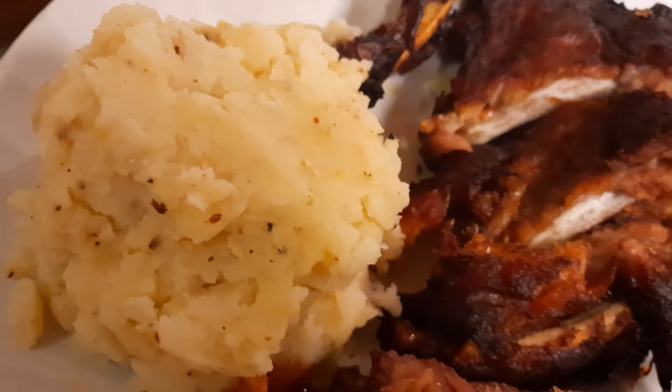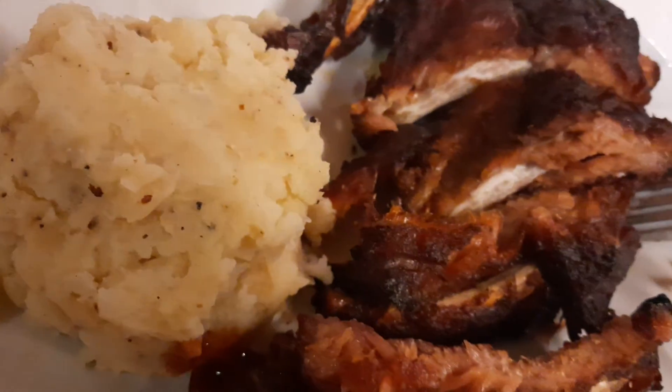Bon appétit. Thank you so much for watching my channel. Subscribe so you don't miss anything.